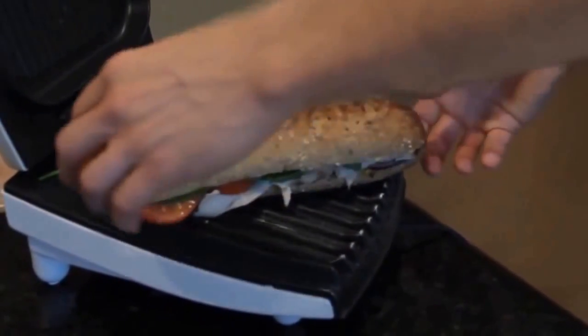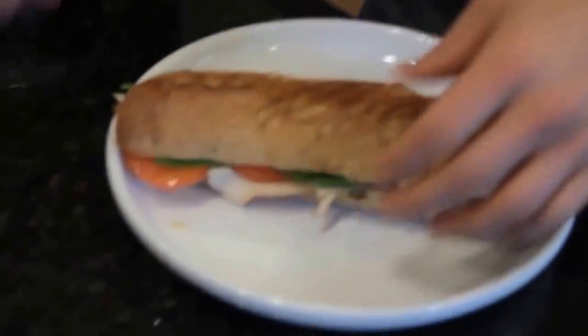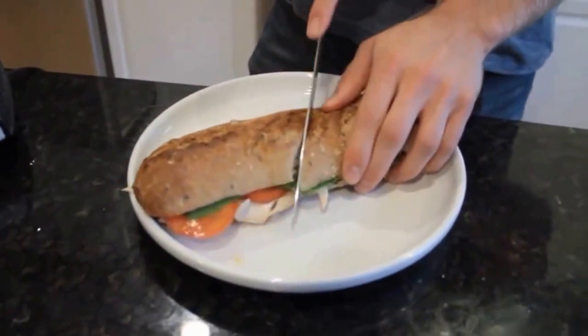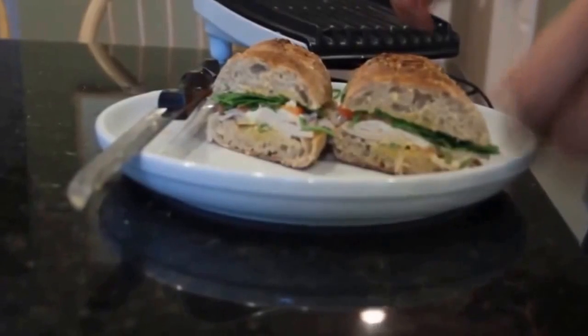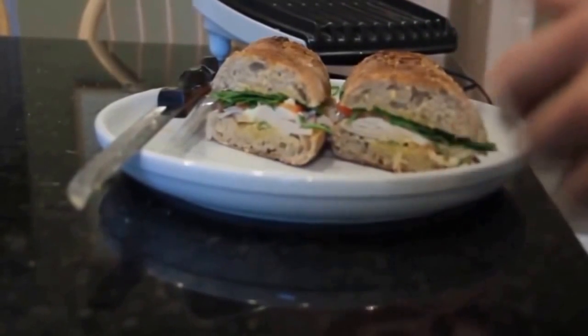Alright, it's been about eight minutes. See it's got a nice crust on the top. Look how good that looks. I'm going to wait a couple minutes for it to cool down before I try it, but that looks delicious.